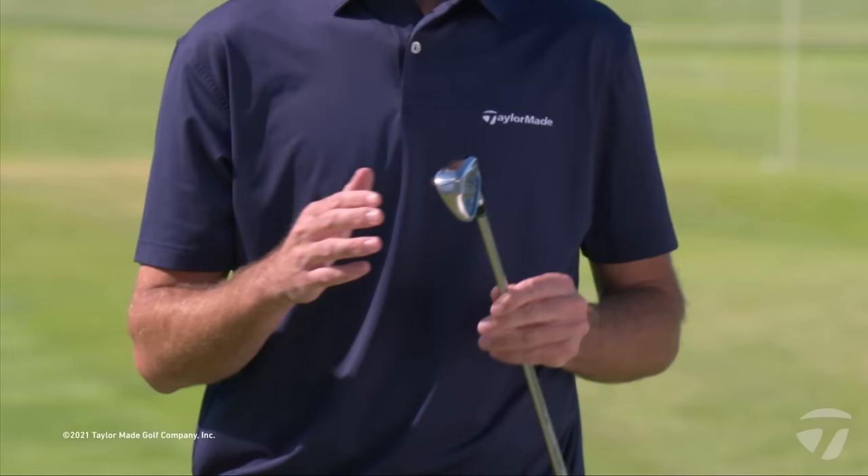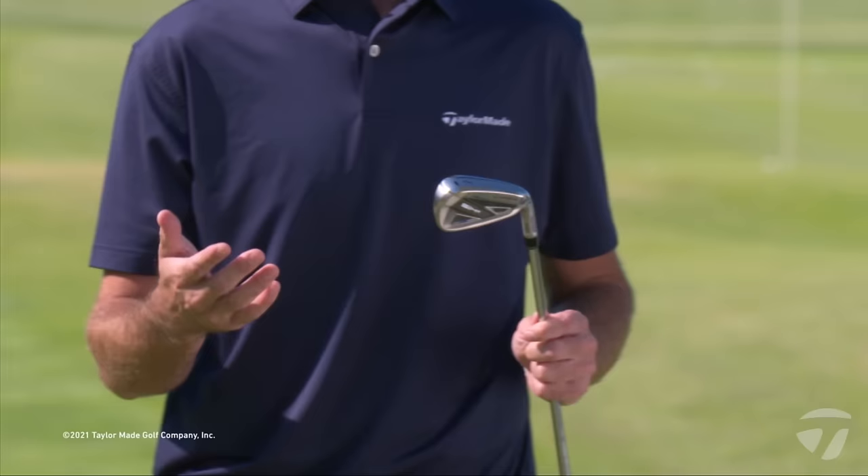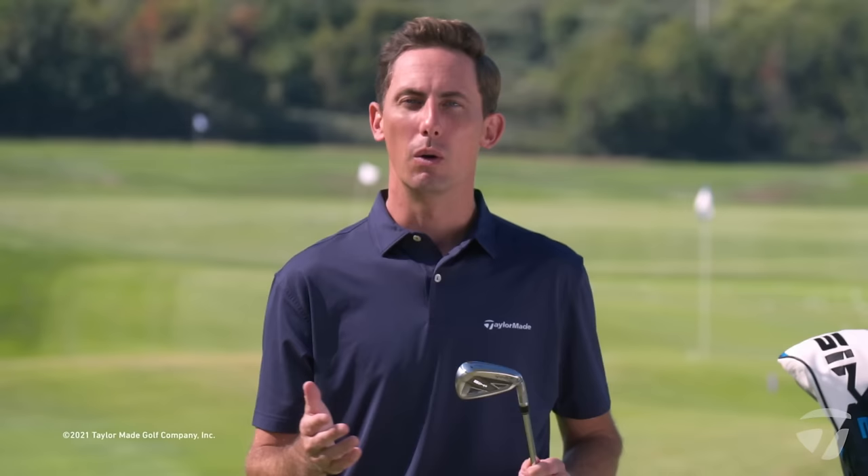Let's take a more in-depth look at the Sim 2 Max iron, starting with shaping. From a shaping perspective it uses moderate visual cues with a clean look at address — a nice moderate sole width for stability and forgiveness through the turf, a little bit of offset but a very clean and playable view. We've kept the iron fairly sleek overall with a moderate top line width, instilling confidence without looking oversized or clunky. From a performance perspective this delivers a high launching ball flight, and the cap back design provides face speed with a larger sweet spot for all-around performance.